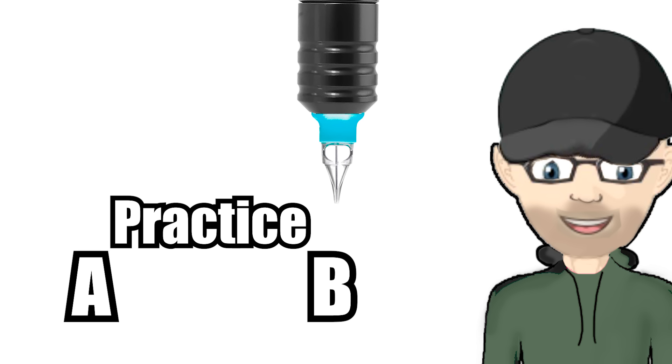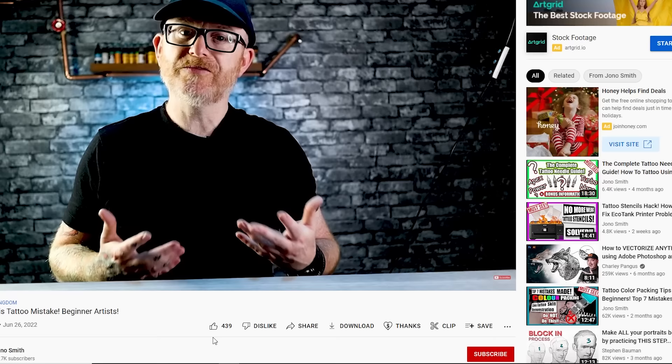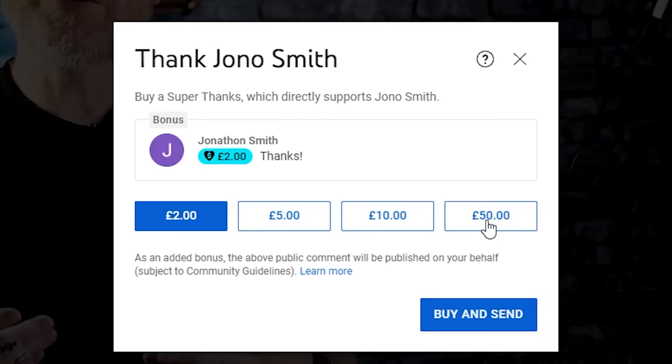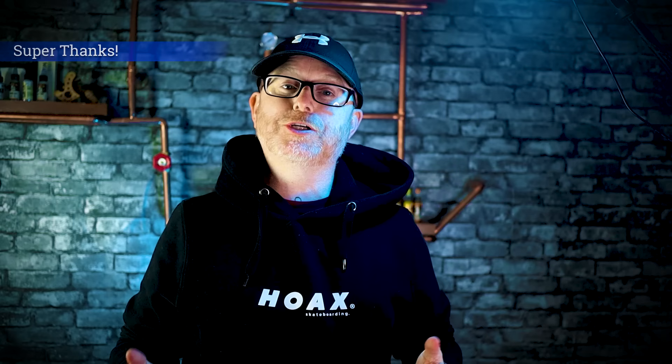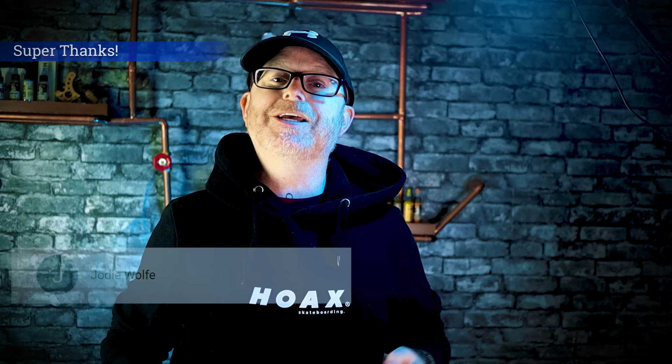Before we get into the live skin demonstration, a quick 30 seconds for the Super Thanks section. This is a feature rolled out by YouTube — it's basically like tipping your waiter when a video has really resonated with you. You can go into the like section and leave a Super Thanks. To show my appreciation, everyone that leaves a Super Thanks on previous videos gets a personal shout-out on screen in the next upload. It doesn't matter which video you leave it on — I always get the notification and your name will be mentioned on the following upload.